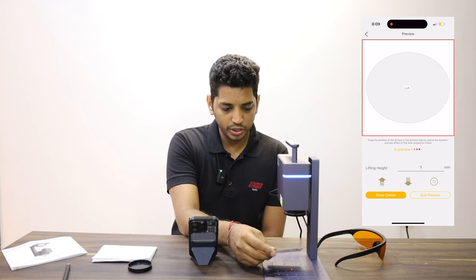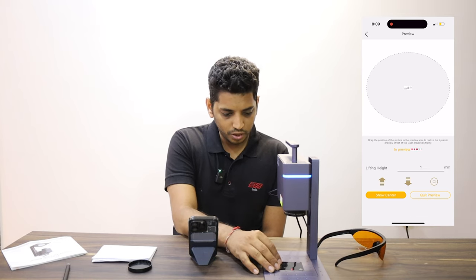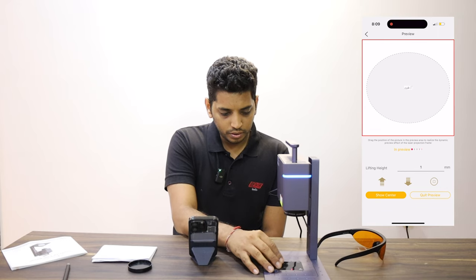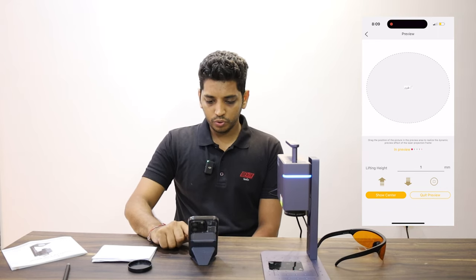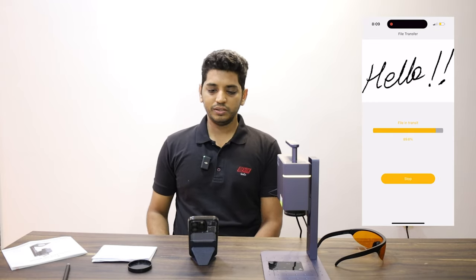I have a lot of space here so I'm going to use this area. Then quit preview, press next, and the file is being transferred again — same procedure.